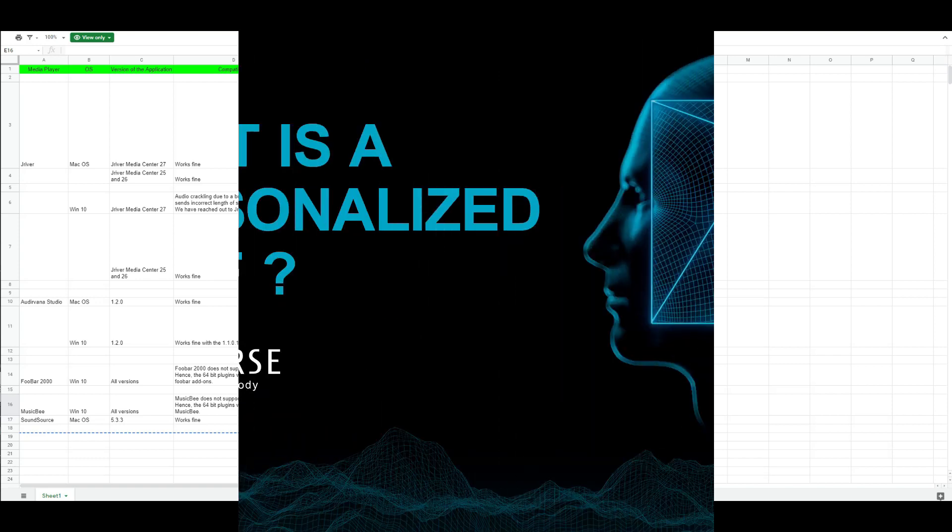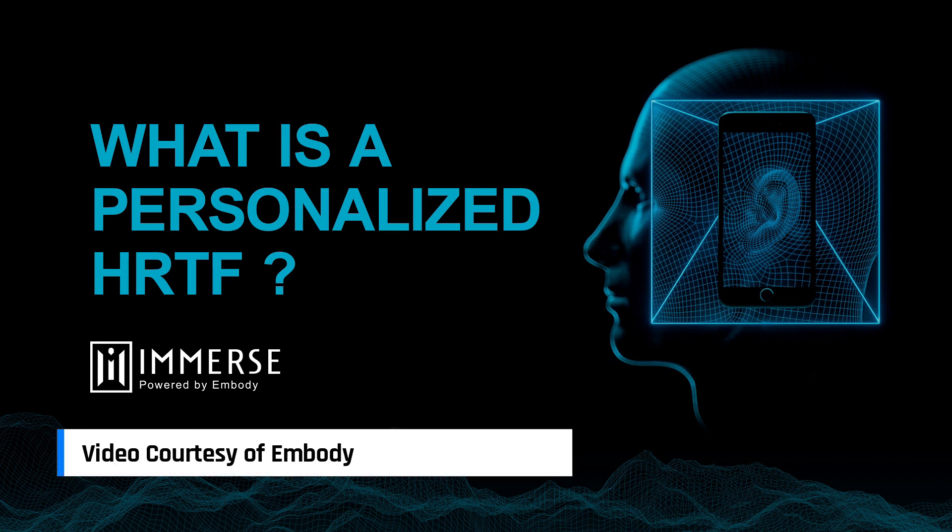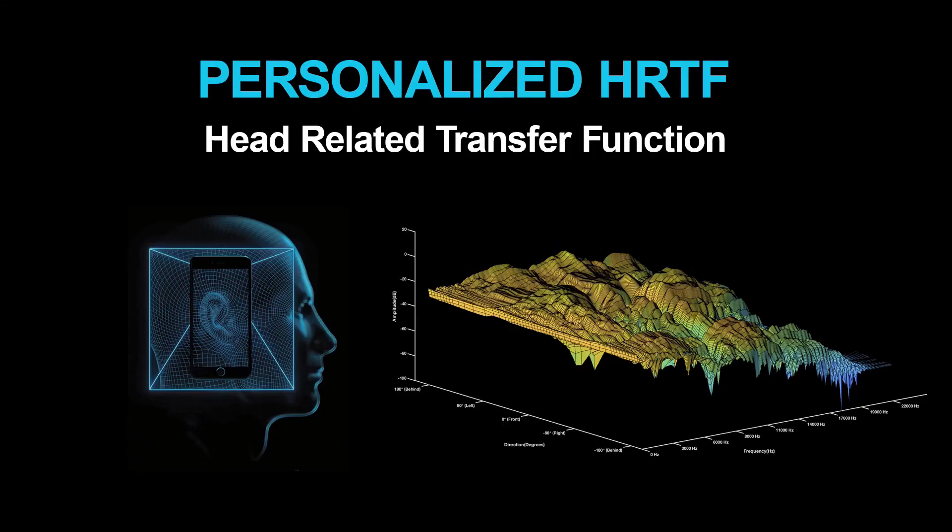Embody should probably update the Immerse website to make clear what does and does not work. Saying the plugin is compatible with all DAWs and media players is not entirely accurate. It appears that incompatibility with some media players is due to those media players not supporting newer VSTs — and that responsibility falls at the feet of the publishers of those software, not Embody. If you find a media player compatible with VSTs, then installing Immerse is as straightforward as any other software.